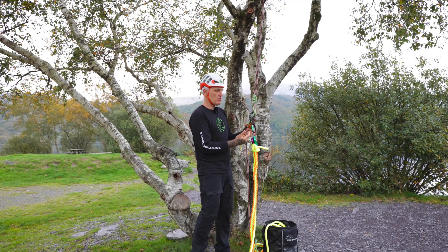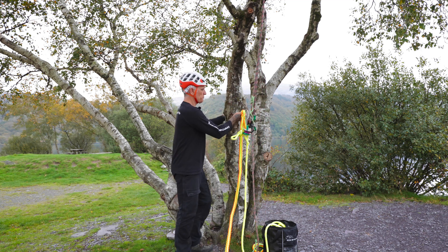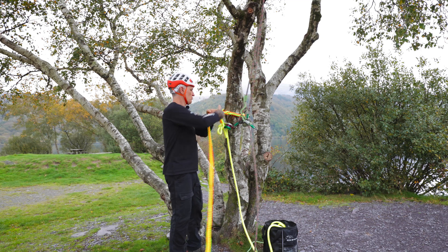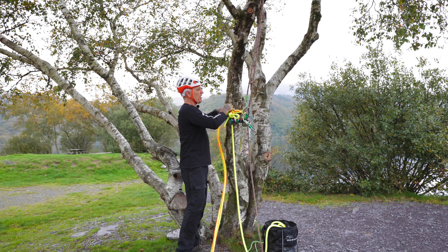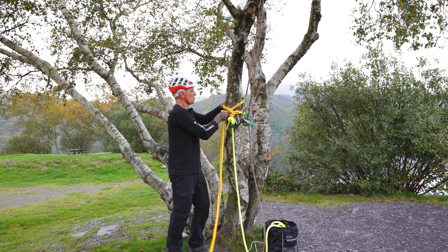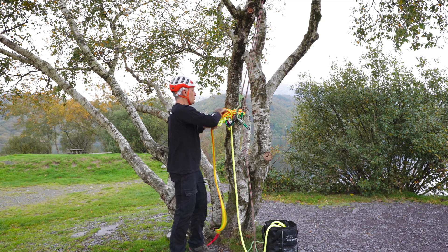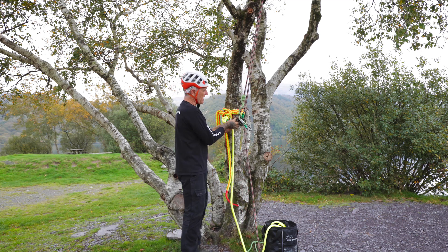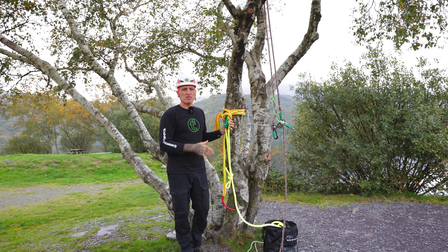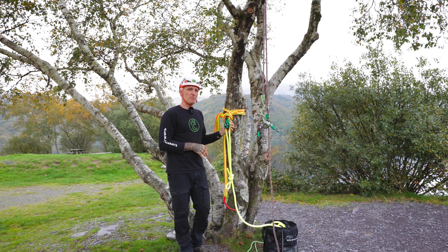I can leave it secured to the system so there's no risk of dropping the equipment. I take the sling and install it in the tree — I'm going to use a cow hitch here, get that on there. Then basically, when that's all installed, I detach from the climbing system. At no point during that sequence was there a risk of me dropping the pulley, losing gear, losing efficiency, or putting people on the ground in danger.